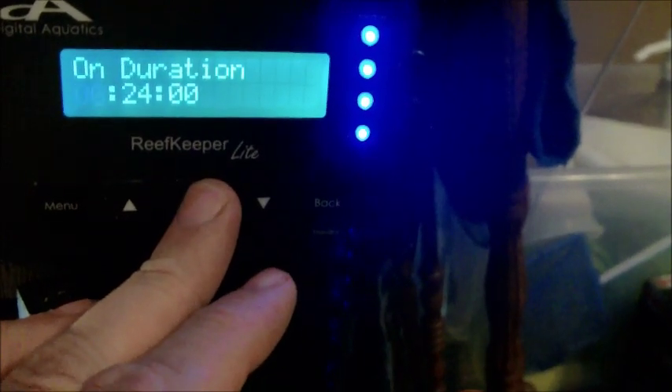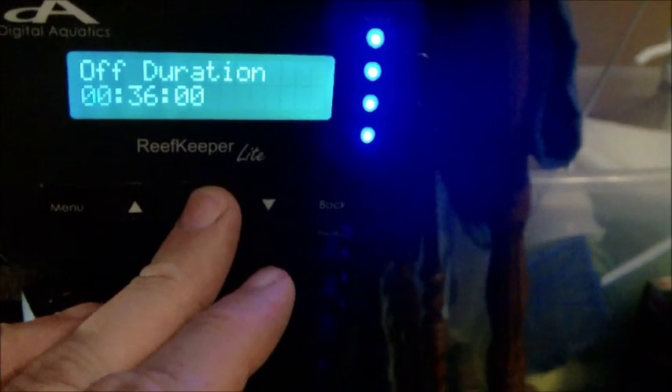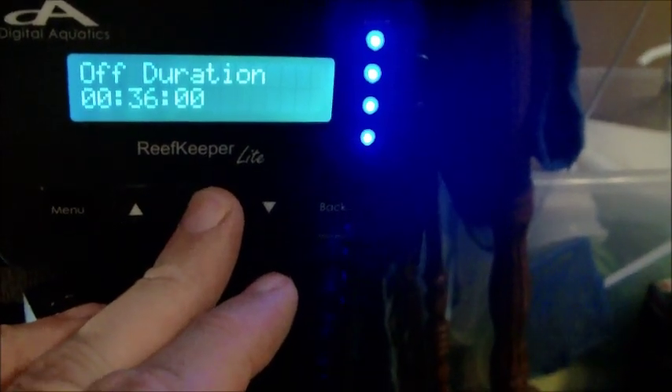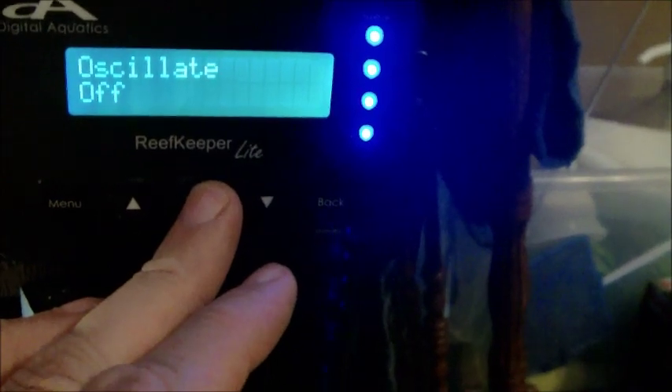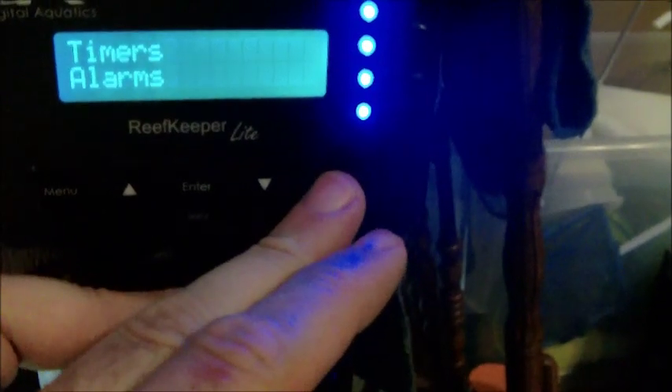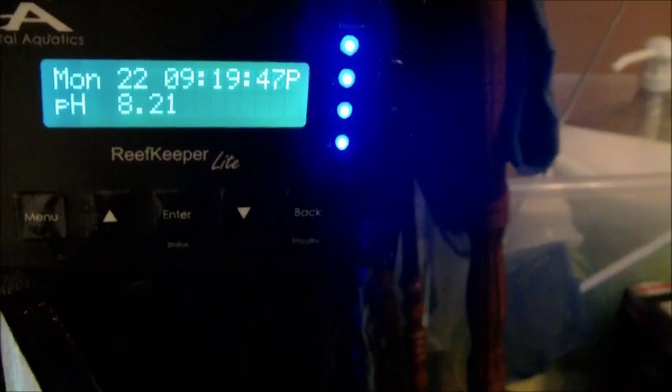I love this thing because I can hook it up to my laptop — it makes programming a lot easier. Here's my calcium, which is actually running a little bit low. I start that at 7 a.m. and I got that on for 24 minutes — I just upped it from 22 because it was about 420 when I tested a little bit ago. Off for 36 minutes, and that one repeats 10 times. I'm probably going to up that to 11 tomorrow if it doesn't go up enough. As you can see, my pH is holding and generally floats between 8.1 and 8.3 throughout the day — goes up really slow and down really slow.